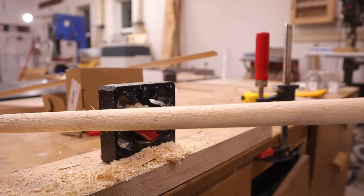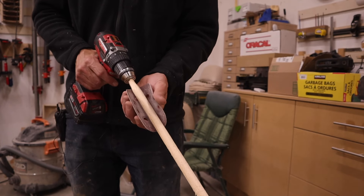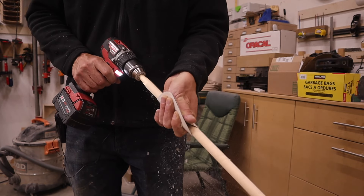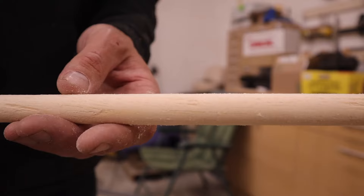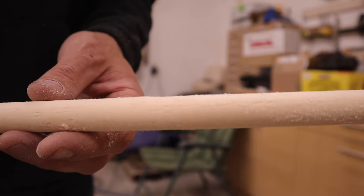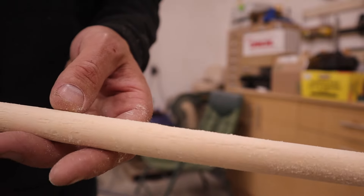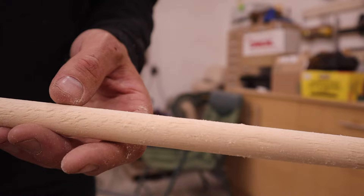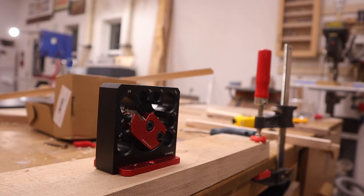It made a dowel but man, is that gnarly. Just some 100-grit sandpaper... there's a lot of tear-out in there, it's going to take a lot of sanding to get rid of that. Pine's pretty bad for stuff like that, so let's try some hardwoods and see how that works. Next up is red oak.